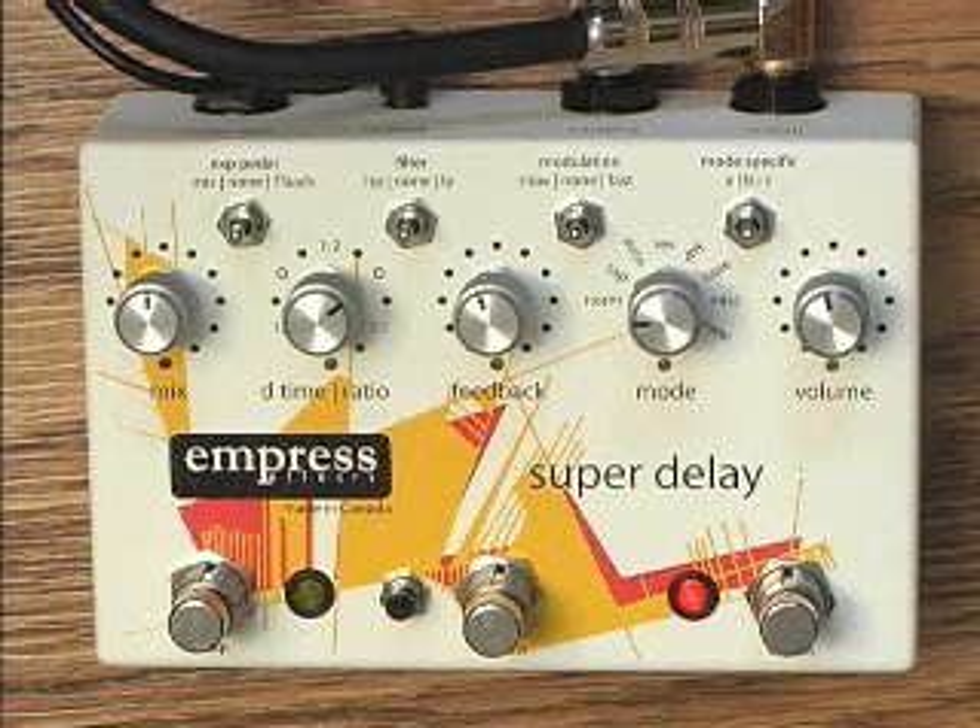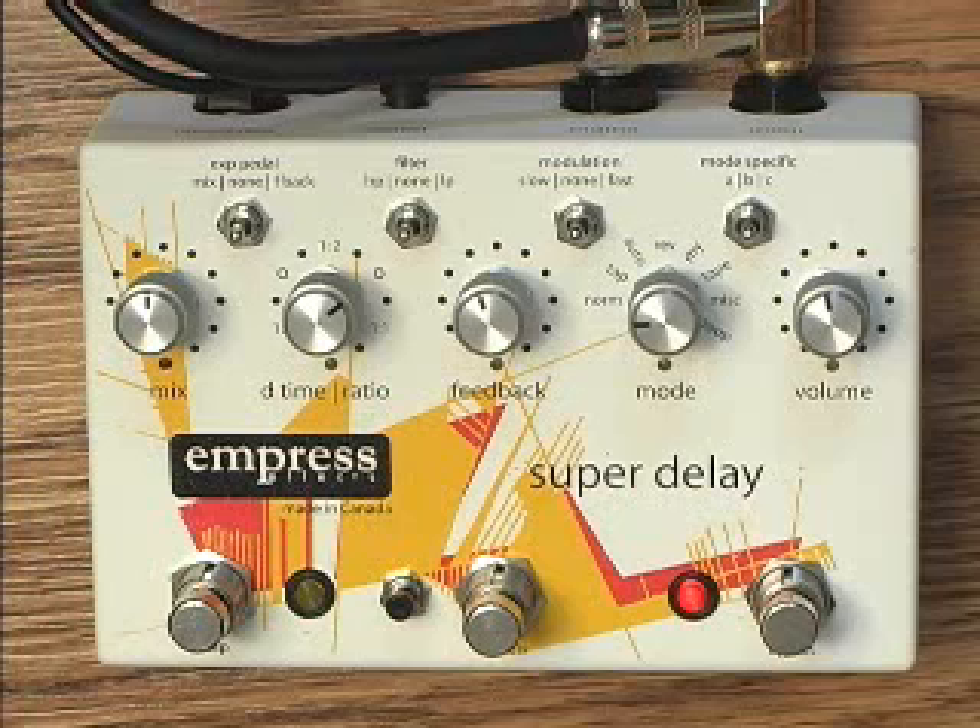This is the Empress Super Delay. It's pretty intense, with lots of features and options which can seem overwhelming. So we've broken it down into little videos, each one explaining a different mode or feature. Aside from being a very versatile pedal, it also sounds really good. The pedal is virtually noiseless, with a dynamic range of around 105 dB.